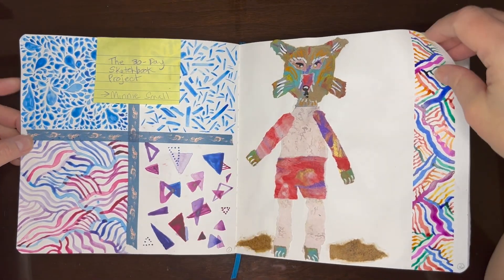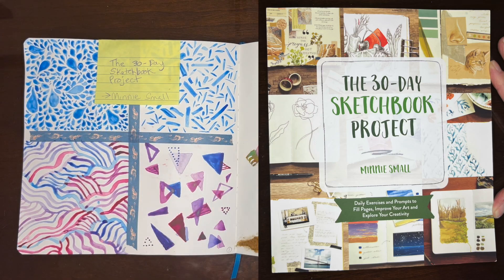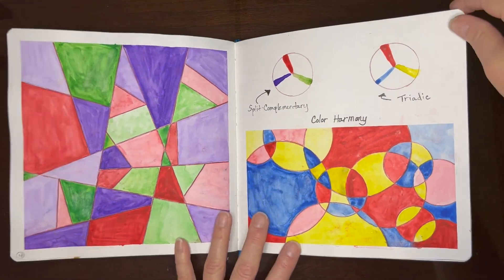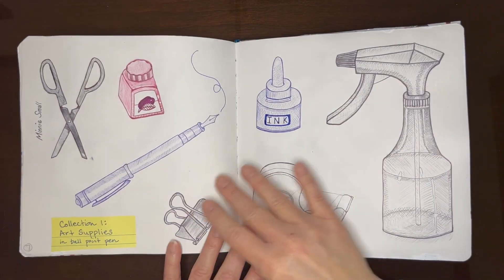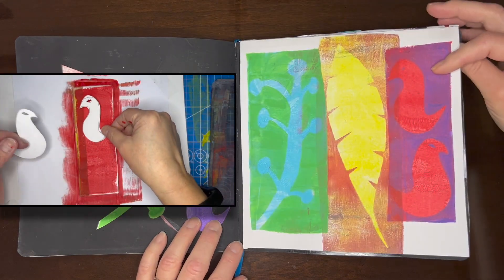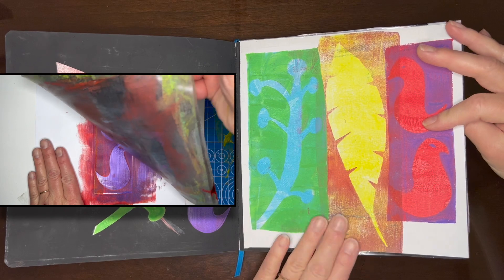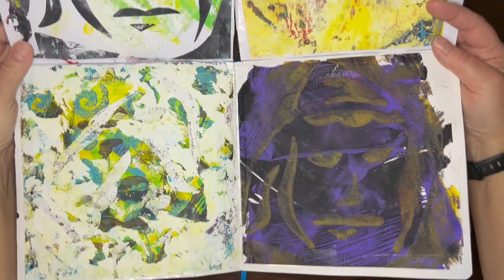Doodles. I started the 30-day sketchbook project by Minnie Small. I have been getting so much inspiration from her book — I still have more to go through. I toured this separately, so I'll just flip through. And then this was using a gel plate for the first time. I had so much fun. I struggled a lot, but then ultimately really liked this piece that came out of it, as well as these from a homemade stencil. I just taped everything in.